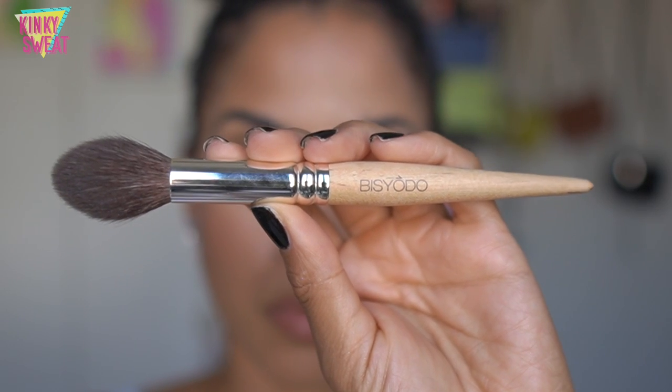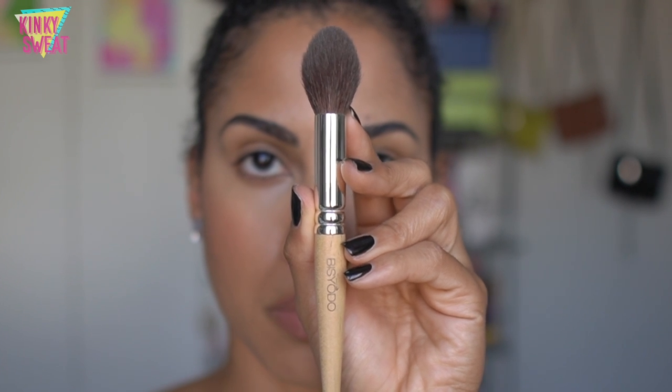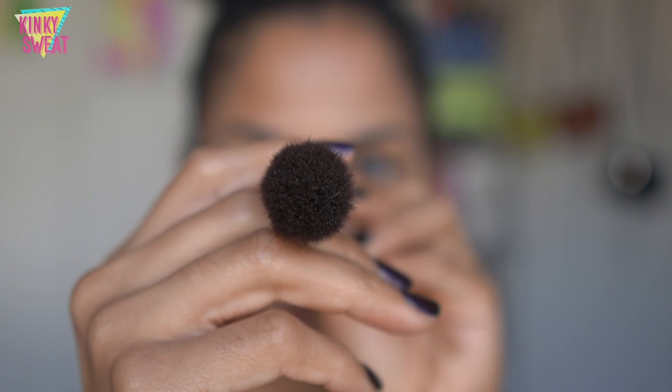Now let's get into the Cherry series — or Cherie, which is French for 'loved one.' This series is made with the highest quality sokoho goat bristles. The design has a natural feel with the warmth of wood and a ferrule plated with pure silver — the finish is similar to a beloved accessory. This is a great series because it's not as expensive as the long and short series, making it a great entry point into Fude. First we have the Bishodo Cherry Highlight Cheek Brush CHHC, retailing for $21 and made with sokoho goat hair.